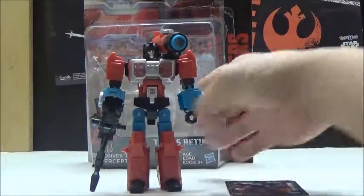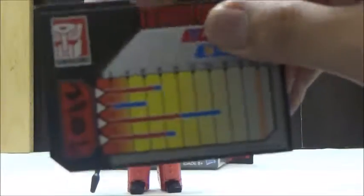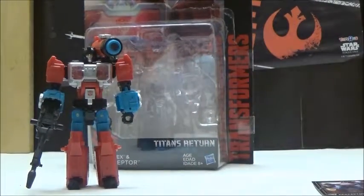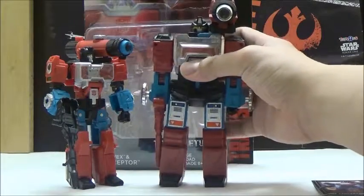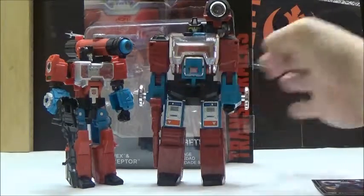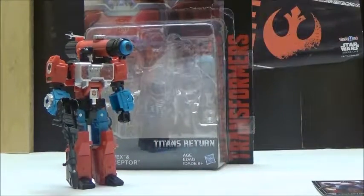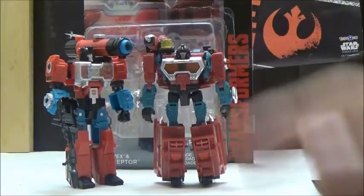Now we're going to take a closer look at the figure itself. We're going to look at the character card included with this release, which has really nice artwork of the character. Here is Perceptor next to his G1 counterpart, which I actually do own — it's shorter, since the G1 toy was almost roughly a Voyager-style toy from what I could tell. And here he is next to the Reveal the Shield Deluxe, which is pretty good but does have its own fair share of issues, and is actually shorter than this release.